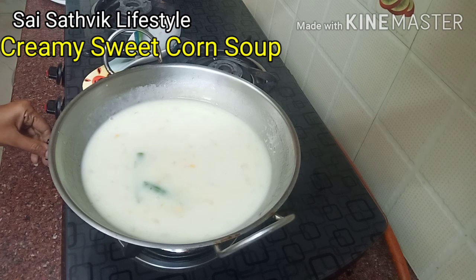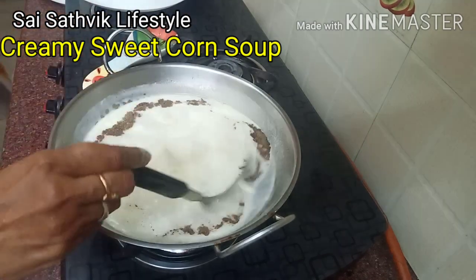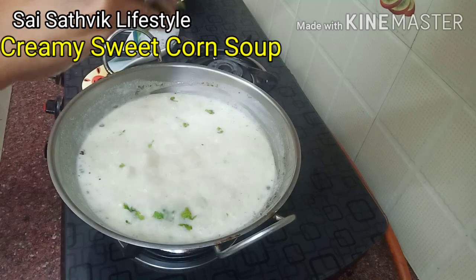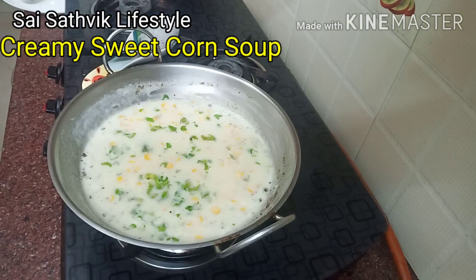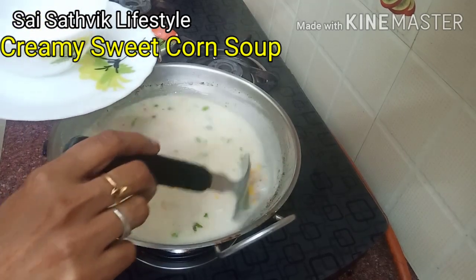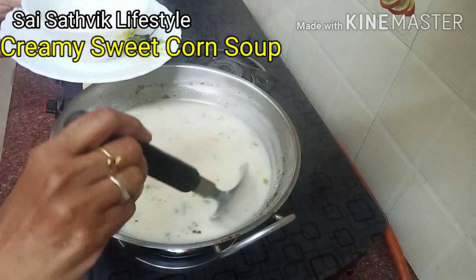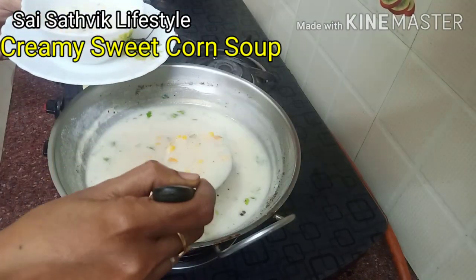We will add a little bit of pepper powder. You can use spring onion leaves — the green part — for good thickness and consistency. You will know the soup consistency is right when it is thick and the corn is excellent.